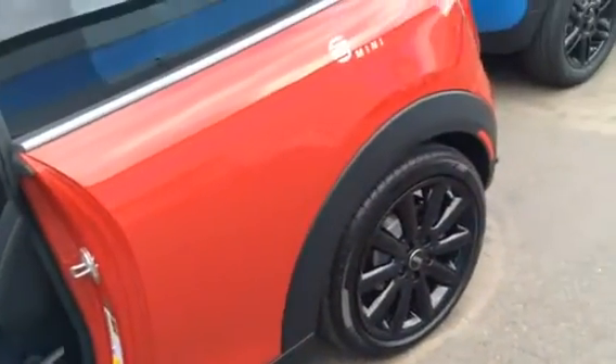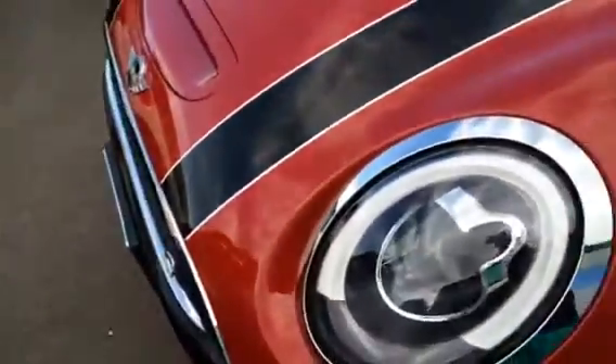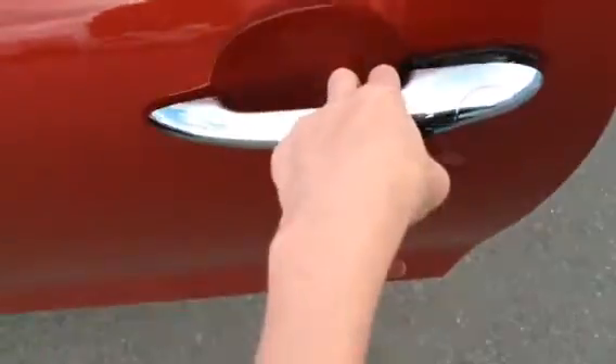It has a blazing red exterior with the black wheels, black roof, black mirror caps, and black hood stripes. It also has the first-generation Mini door handle design that comes away instead of being a latch on the inside. It also has Cooper S sill plates.